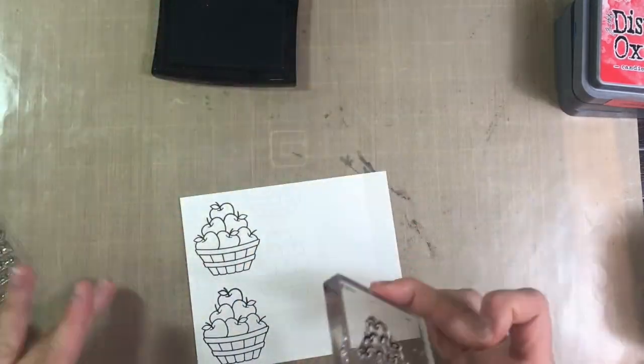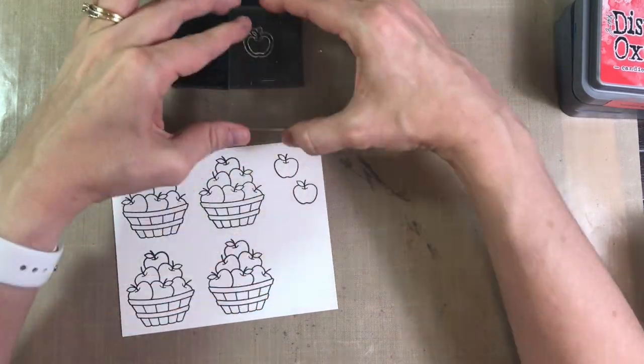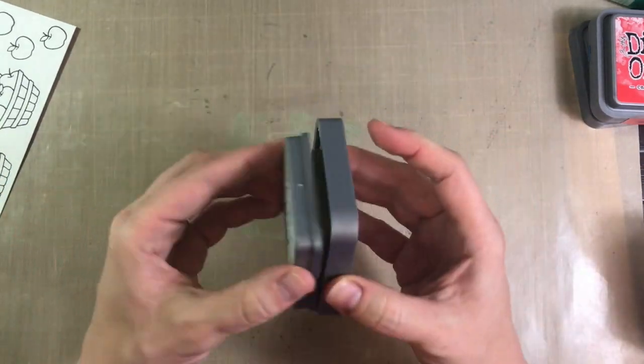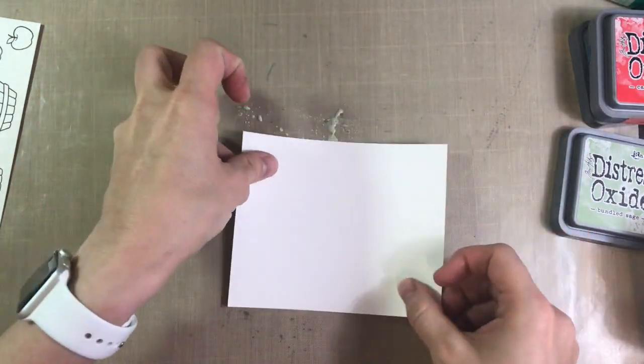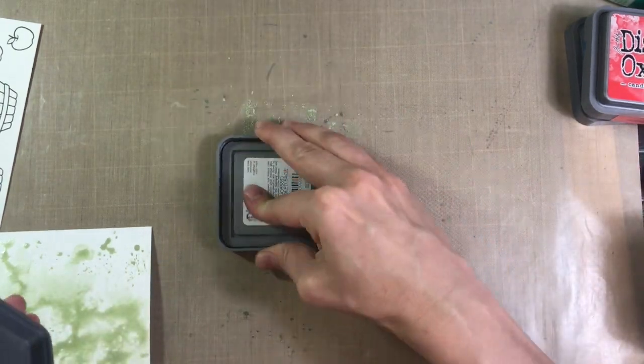So I'm going to stamp all those out on there, along with some apples, and I even use another little strip to stamp some more apples. Once I'm done stamping, I set those to the side to dry, and I'm going to apply some Bundled Sage Distress Oxide ink to my craft mat, which is a non-porous surface. And I'm going to be doing some ink smushing.